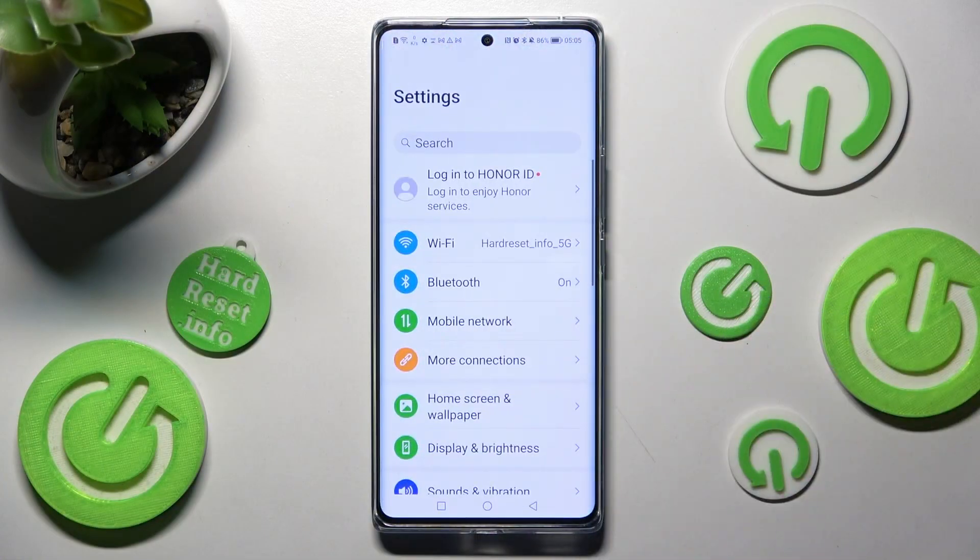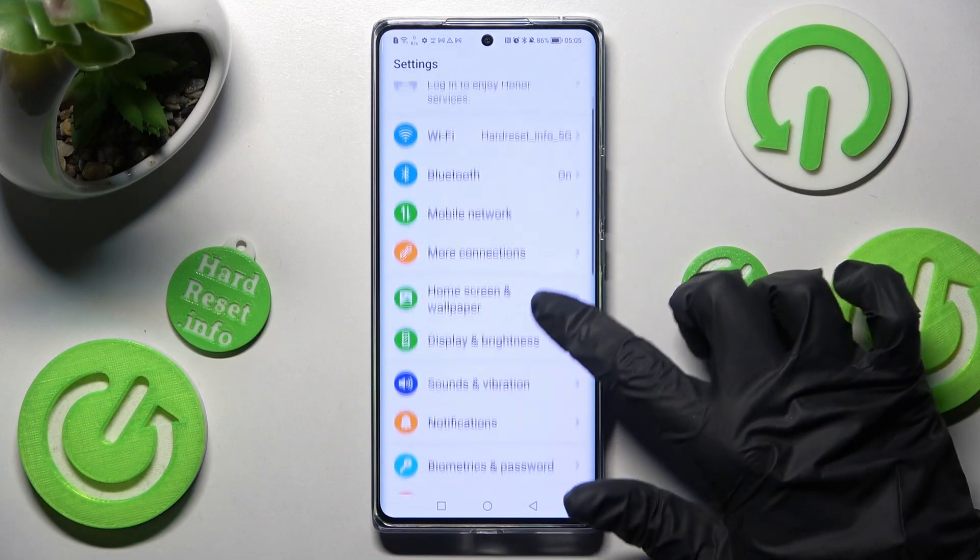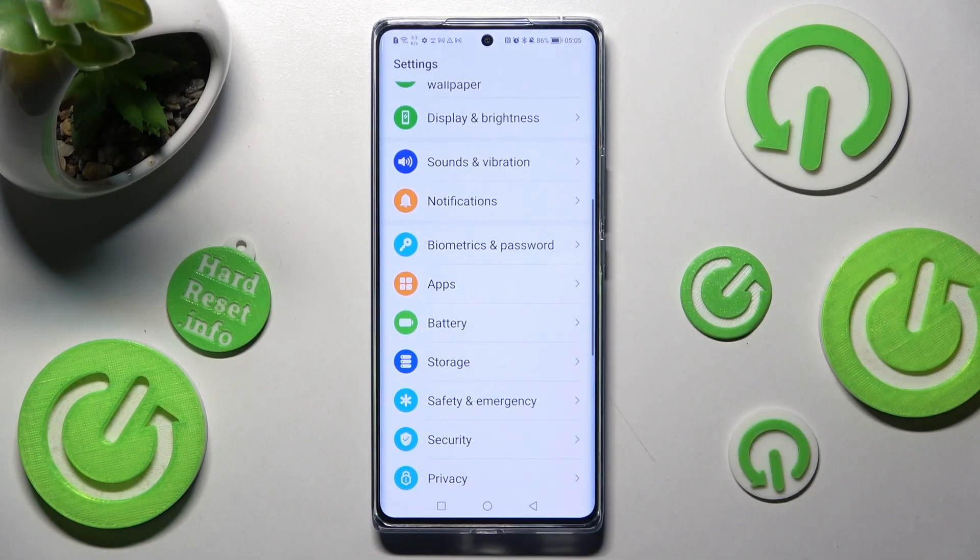First of all, go into Settings. Now you need to scroll down and click on Biometrics and Password.